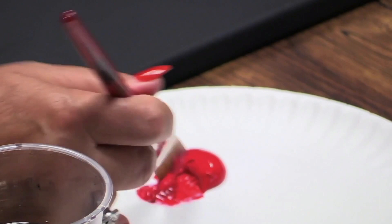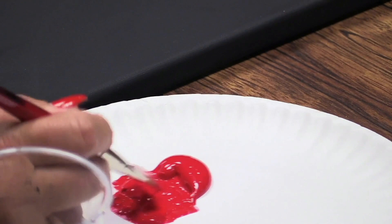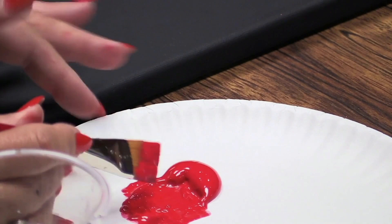Always wet your brush when you move into the acrylic paint. To properly load your brush, you need to push down on the bristles, letting the paint go on the inside of your bristles, not only just the very edge.